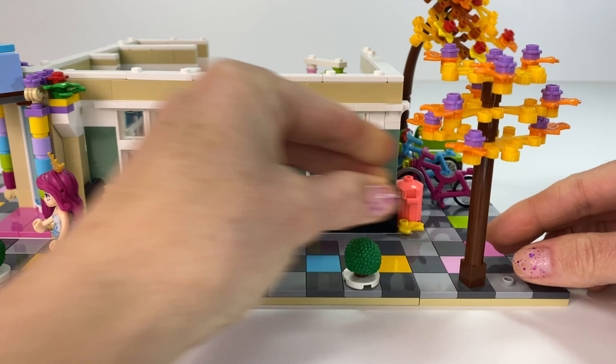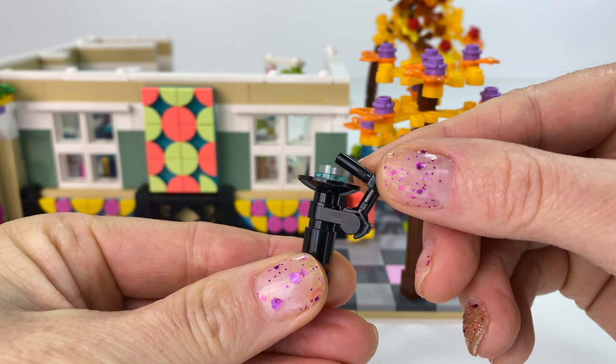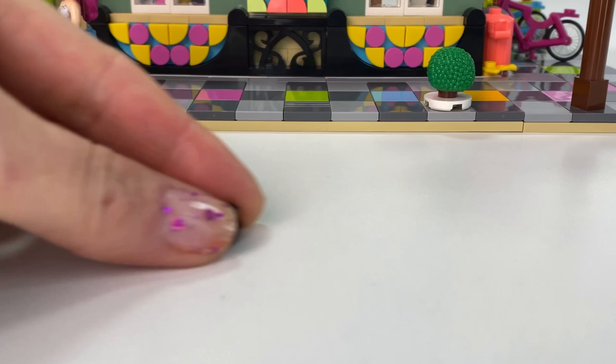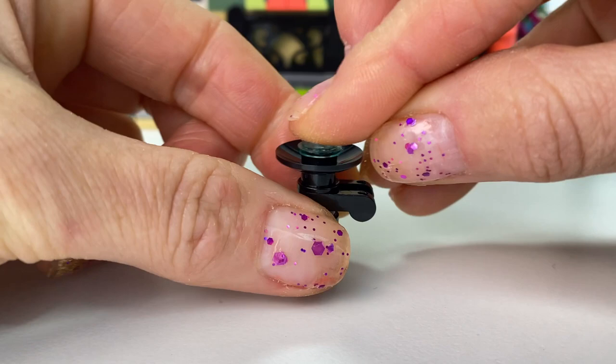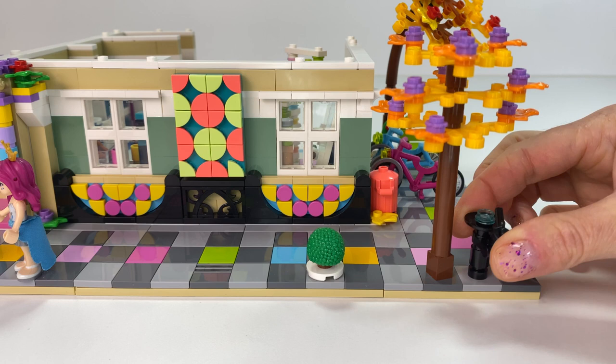These trees also look good all in a row. And here is a little drink fountain - I made it out of black parts because that's what I had most of, but you can make it any colour you like. Let's build it! Very simple drink fountain - this looks great on any street, park, or playground. We'll pop it over here.